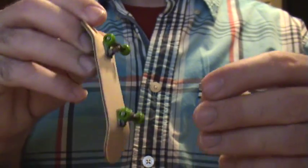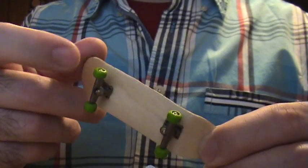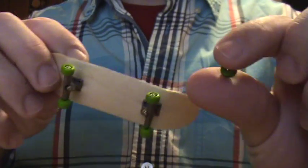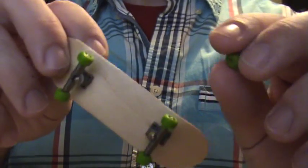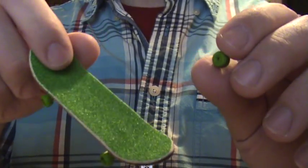The color is very close between the grip and the wheels, so it's crazy. If you're getting tired of rolling Tech Deck color wheels, for $2.99 you can get five with a piece of grip. I mean, it's the deal of the year.